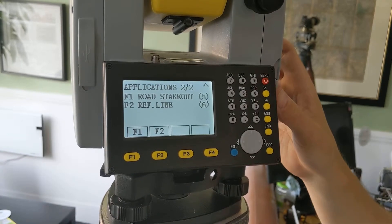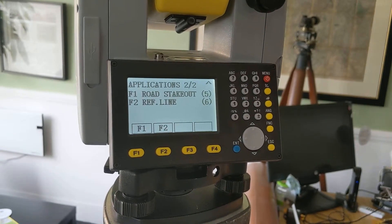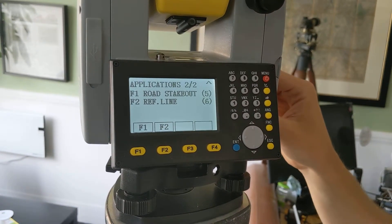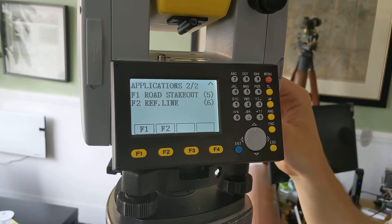It does 250 meters reflectorless and has the sort of same good optics that you'd expect from a Leica-built machine.